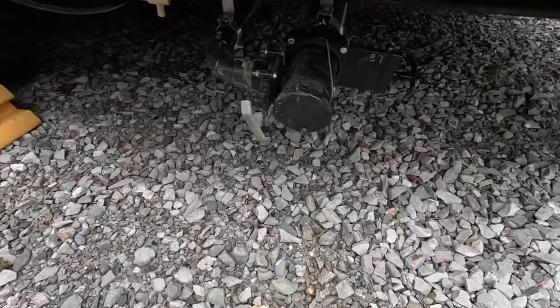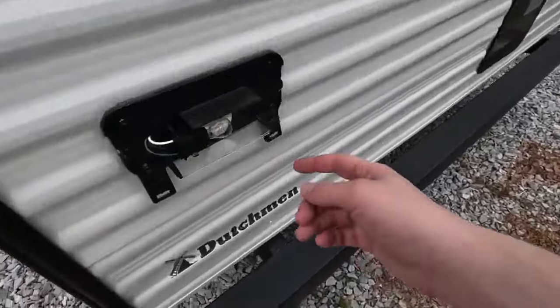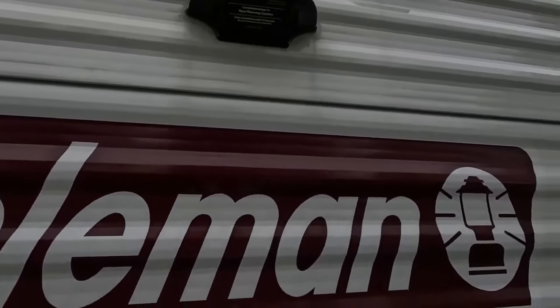Here's your waste tank drain. Hook up for your cable TV. Now, we were trying to replace this bulb and accidentally snapped off this plastic tab — we are going to replace this, so don't worry. We've got the mounting for a backup camera.